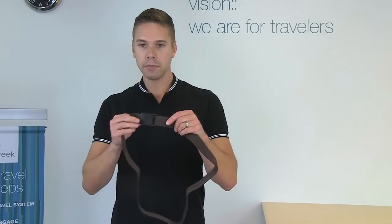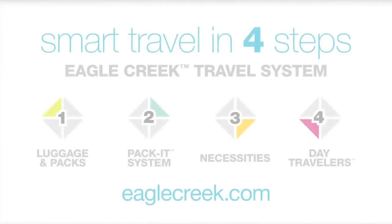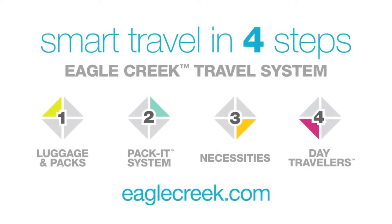The slim clip cam buckle can also adjust up to a 42 inch waist. See this product and the rest of our travel system online at EagleCreek.com.